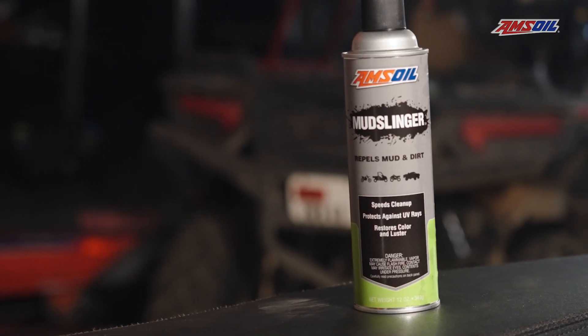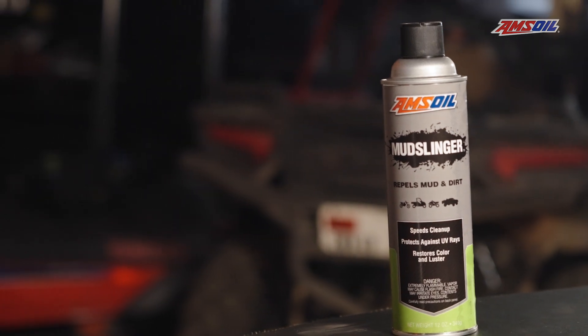Go on Amsoil.com to find a list and links to all the other great merchandise they have to keep your machines running properly.